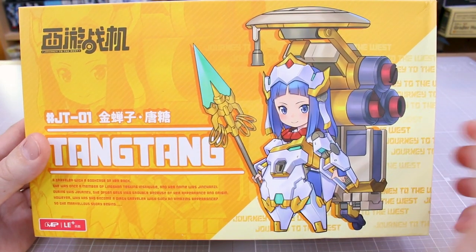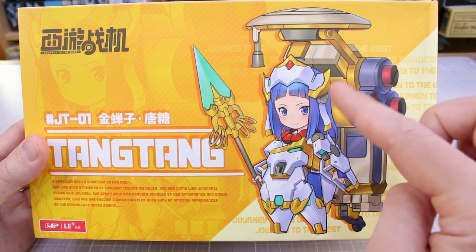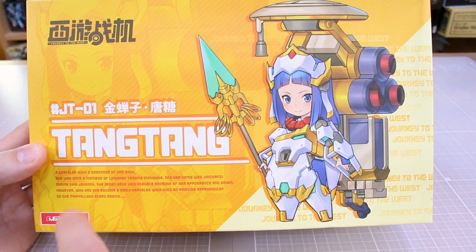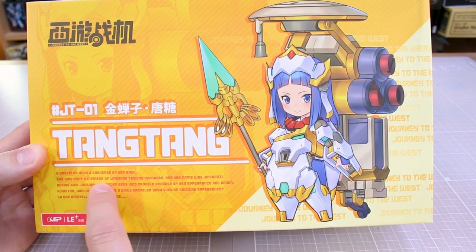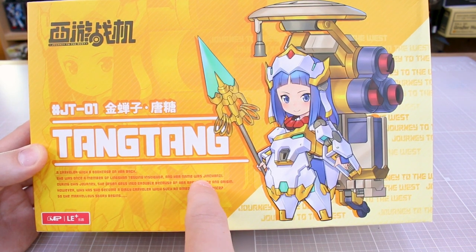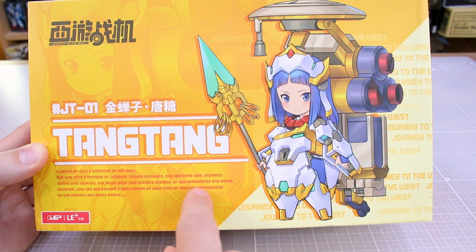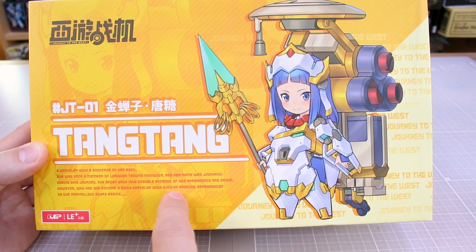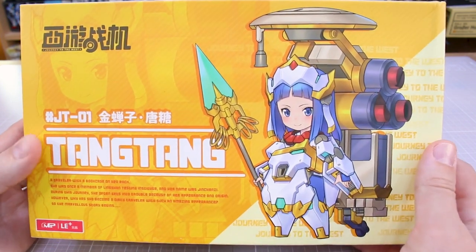Right here on the front of the box — it's a really cool character design mixing elements of robots and fantasy, a nice blend of different things. Down here we got some text: 'A traveler with a bookcase on her back.' Very interesting. 'She was once a member of the Lingshan Testing Institute and her name was Jinchanzi. During this journey, she often gets into trouble because of her appearance and origin. Why has she become a dirty traveler with such an amazing appearance? The marvelous story begins.' Kind of an interesting bio.